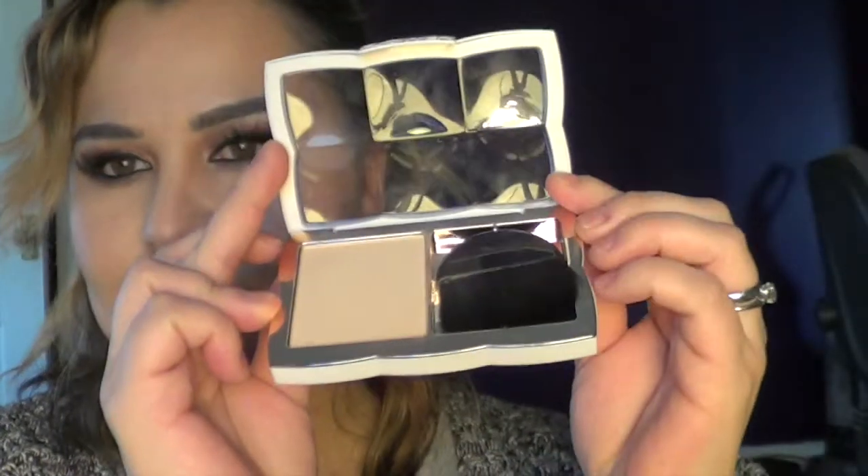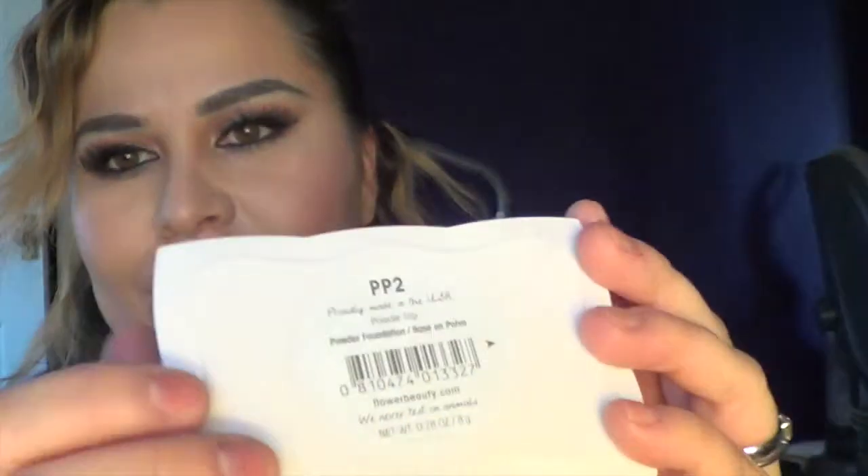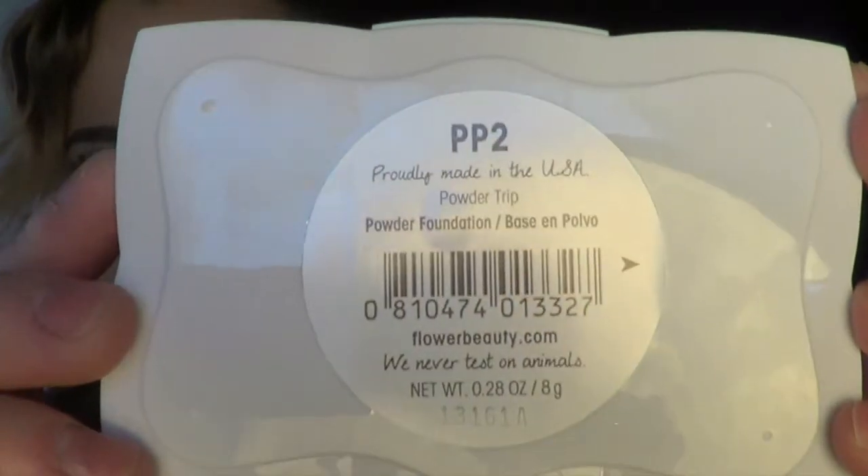Now it's time to set our foundation and everything we just applied. I'm using a foundation powder — it's PP2 Powder Trip. I'm going to apply this all over my face, and also don't forget the neck area.